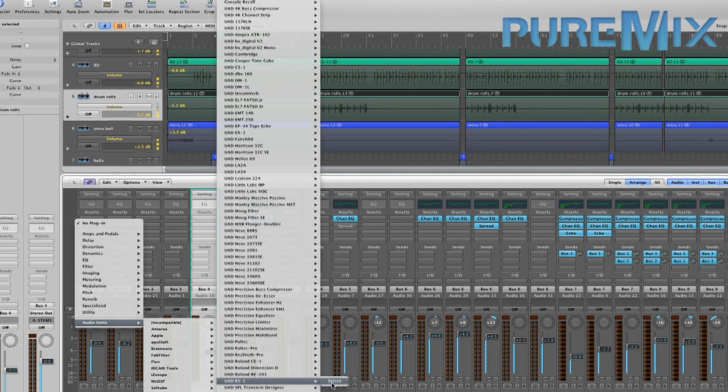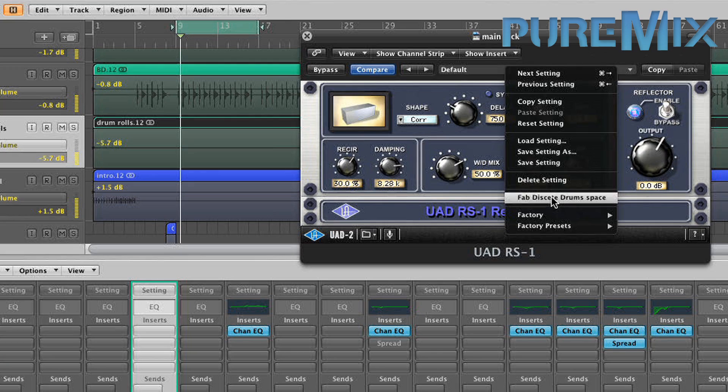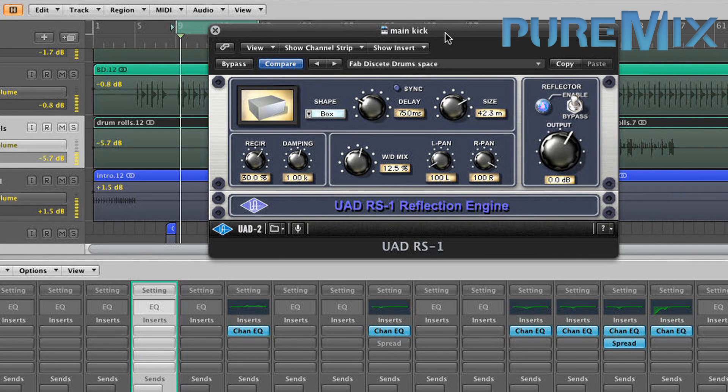I like this one. This is a cool space. I don't use many presets except for reverbs, because they have so many settings and they recreate a certain space, and those spaces don't change much. So I have this discrete drum space — it's pretty subtle.